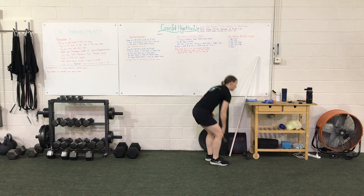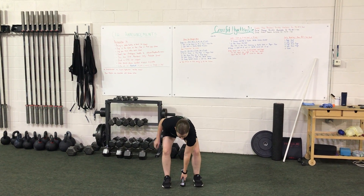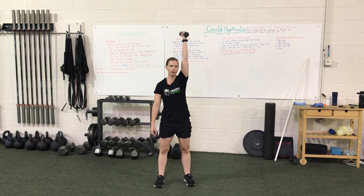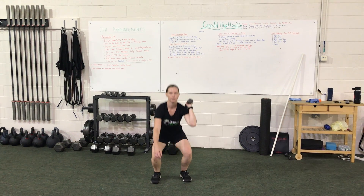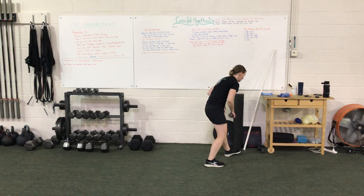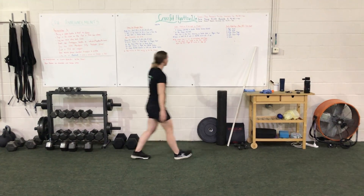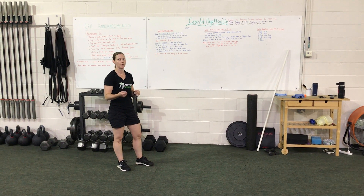If you're at home, grab one of your weights, set it up between the feet, and cluster with one arm. Come back down, tap one head, clean, thruster. The next time around we're going to go empty barbell, or if you're at home, do the opposite arm with a dumbbell or kettlebell.